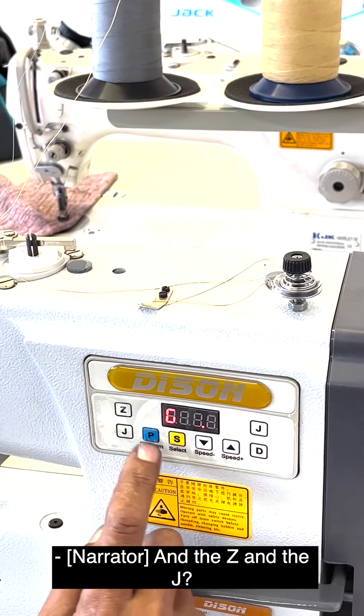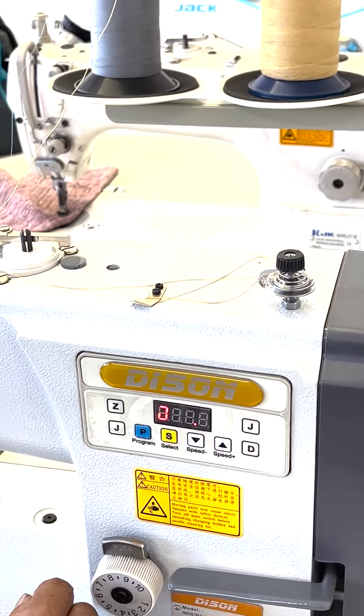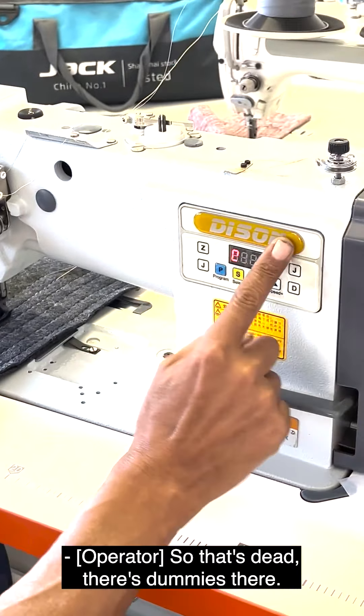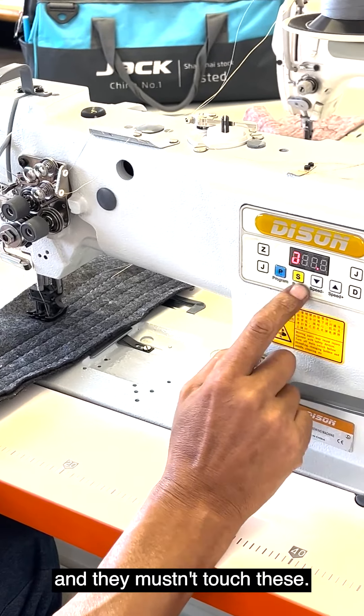The Z and the J? That's the name of the machine. There are speed buttons and they must not touch the program and select buttons.